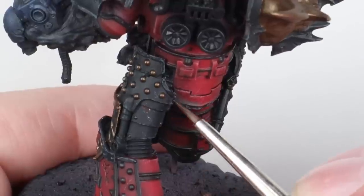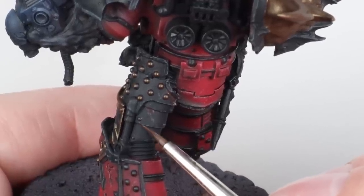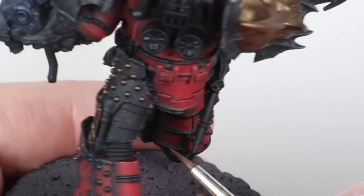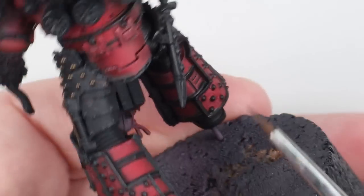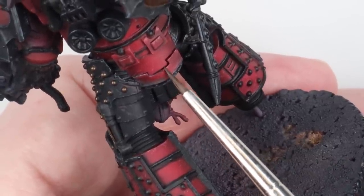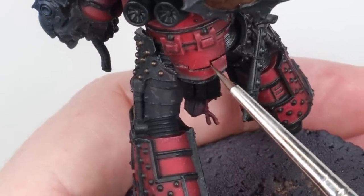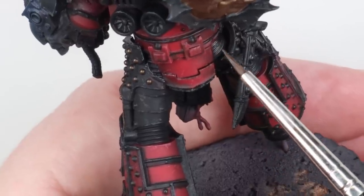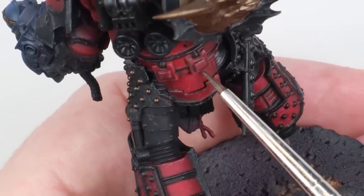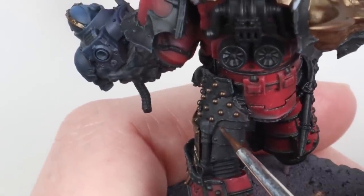I've gone in with a dark brown — Dark Umber by Pro Acryl, but Rhinox Hide or burnt umber would work fine — and I'm just adding in dirt and corrosion. I'm aiming largely on the areas where I've done a lot of chipping already, but also in recesses. I might push it a little further and create larger areas of corrosion on the armor. This project very nearly didn't get done, so I'm just getting done what needs to be done to get the vibe across.